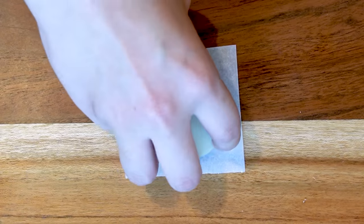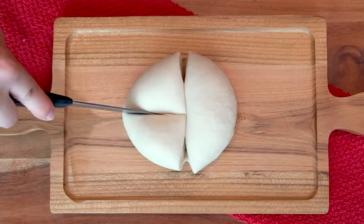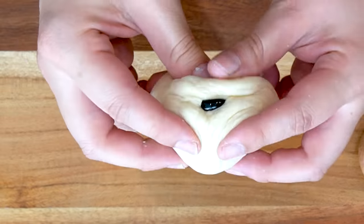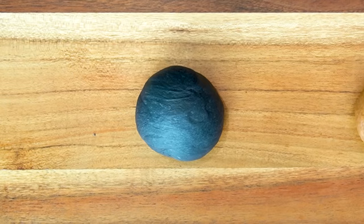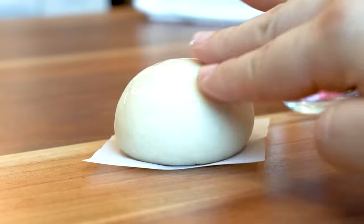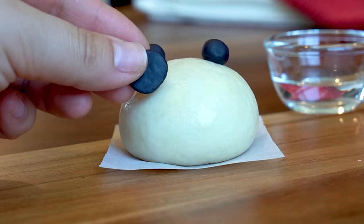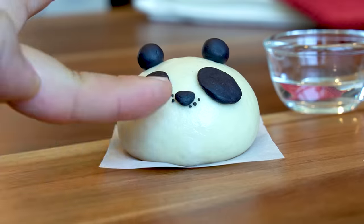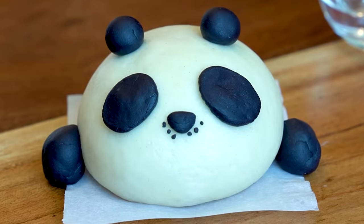When I'm done with these bao buns, I bet they'd cheer up Po in a heartbeat. Time to Panda-fy this bao. I used food coloring to dye some of the dough black. A little bit of water gives the bao the stickiness I need to attach Po's markings. Too cute — this Po bao is ready to fight.